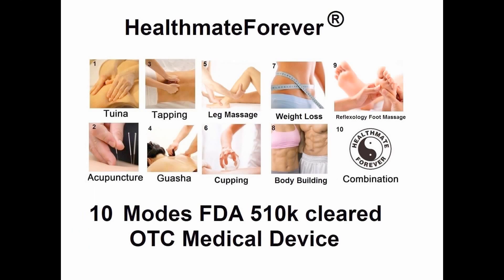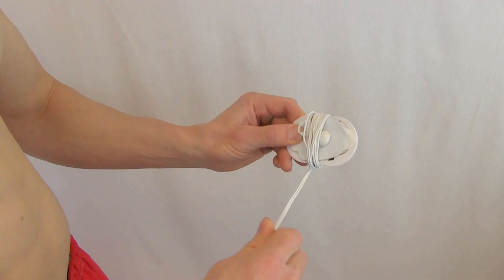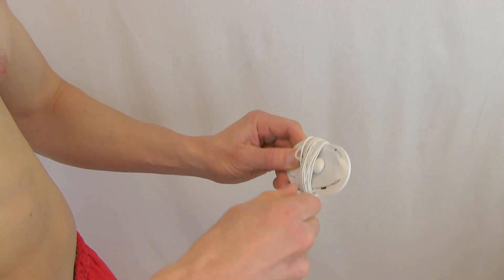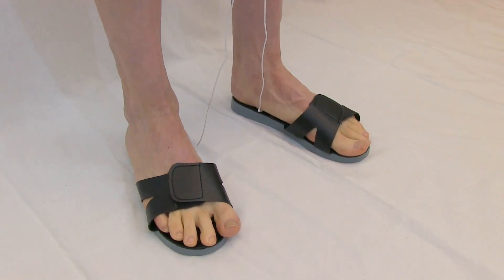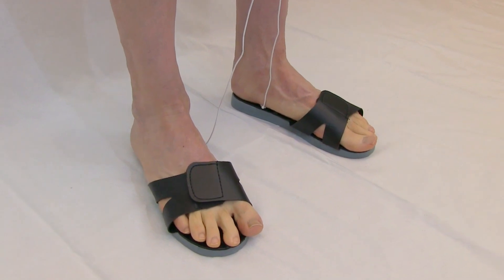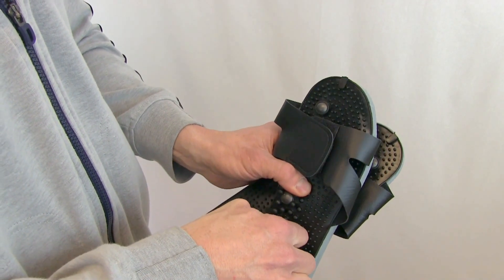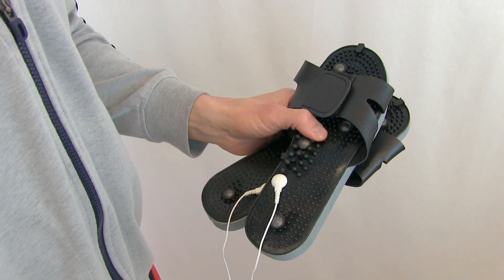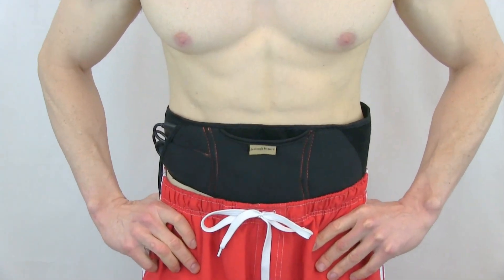These pulses stimulate muscles and increase blood flow to the damaged or painful area, providing therapeutic benefits and pain relief. When finished, apply the pads to the pad holder and wrap up the wires. We also sell shoe accessories to massage the feet — attach the wires to the shoes and it will send pulses to massage your feet.